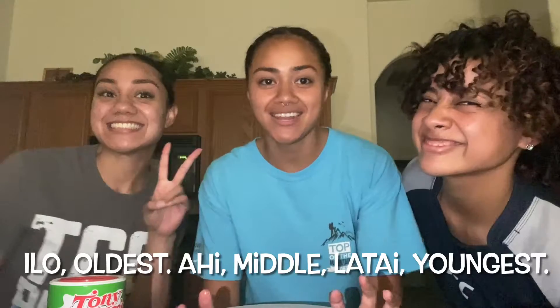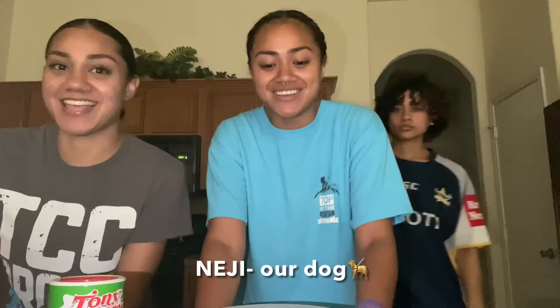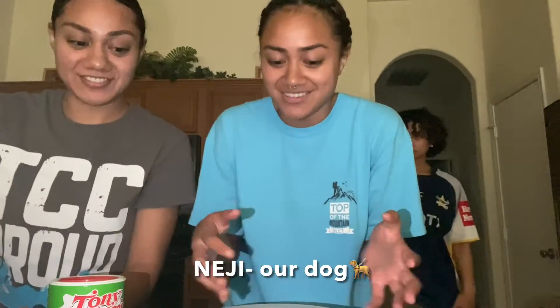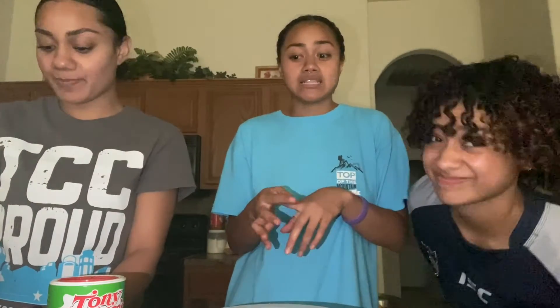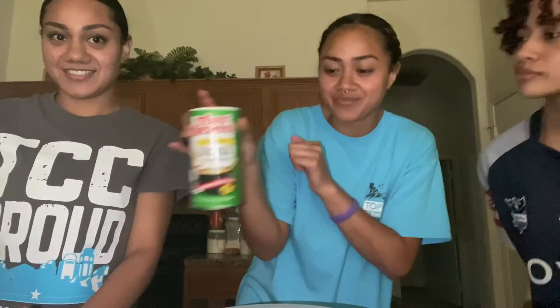Hey everybody, we're back again. We're taking over today as well. We are making fish and rice. I don't really eat frozen but I'm not sure exactly what this is — I'm just throwing stuff together. This is like a beginner thing, something I would do when I was at school. It's not really a specific recipe.